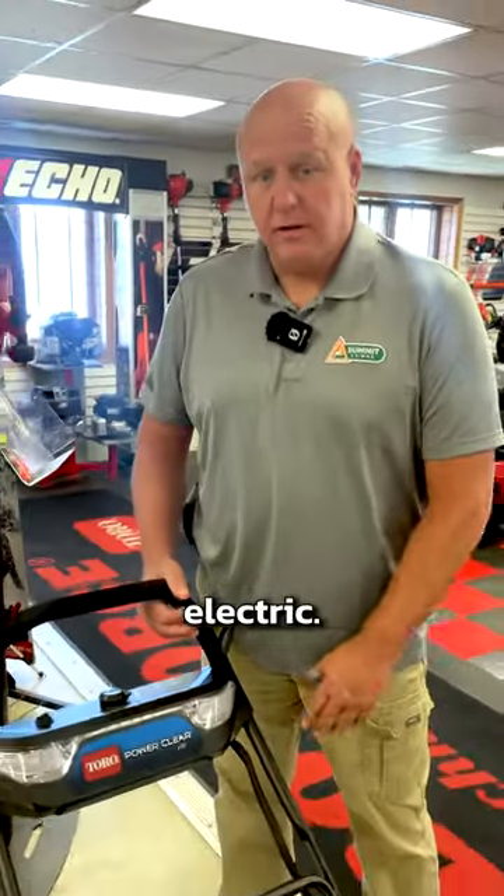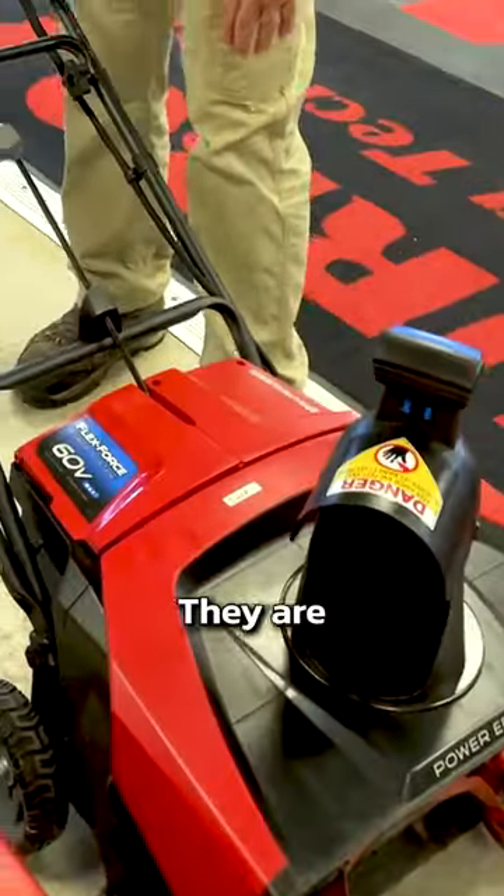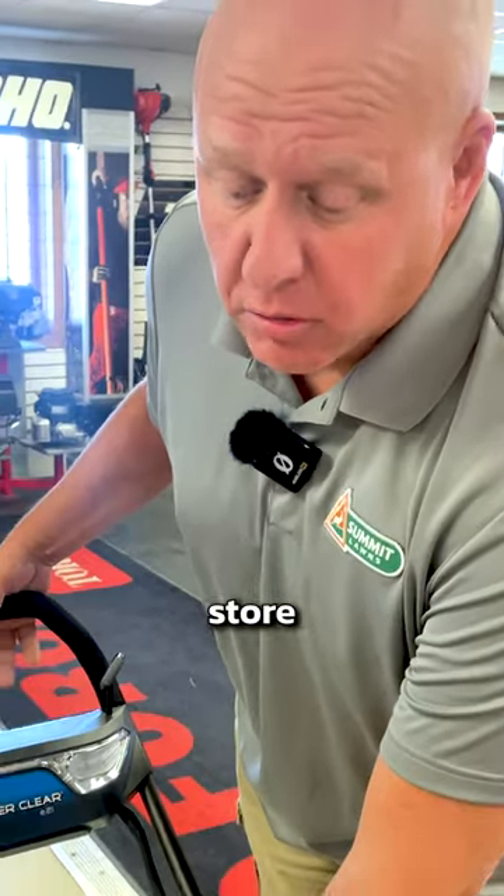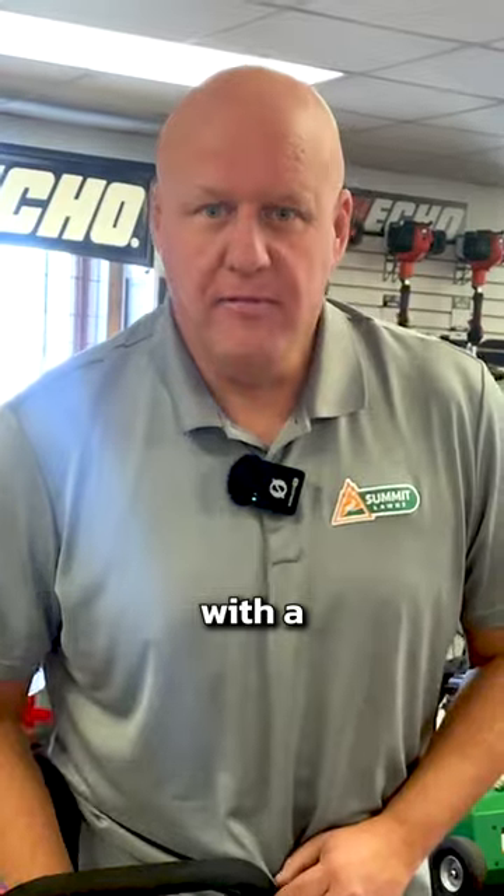Or you just prefer electric — they do make battery powered snowblowers. They are much quieter. You don't have to worry about fuel and where you're going to store fuel, and they also come with a fancy light.